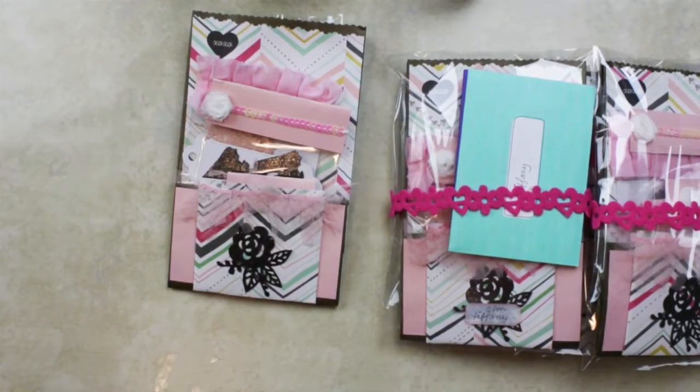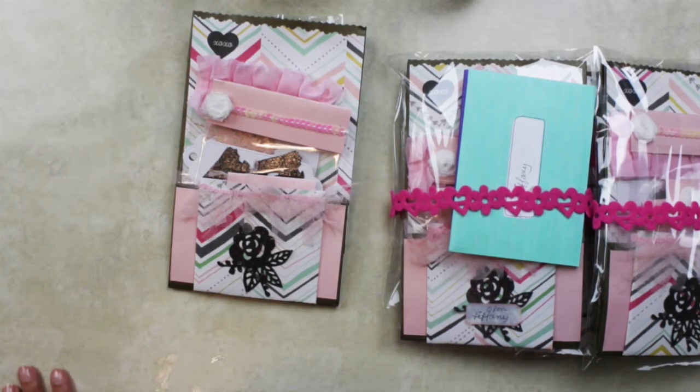Hi, welcome back to my channel! Karina here, and if you're new, welcome! My name is Karina and I love to paper craft. In today's video it's a swap that I enrolled in with a Facebook group called Coffee Cakes and Crafting.